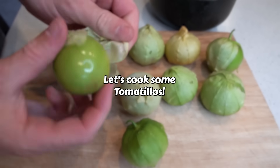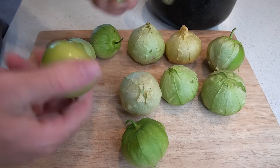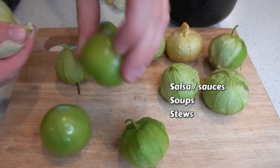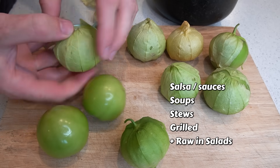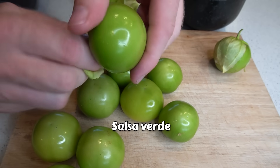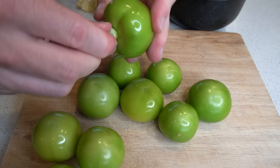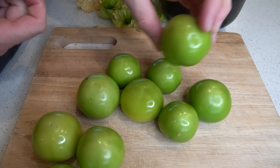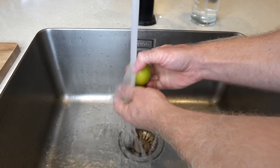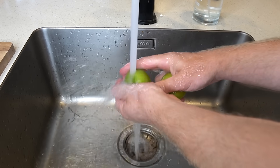Tomatillos are surprisingly versatile and can be used in a variety of dishes, from salsas and sauces to soups, stews and grilled dishes. Today I'll be showing you how to make salsa verde, a popular and delicious way to enjoy these fruits. It really brings out their fresh, tangy flavour, and whether you're using it as a dip, a topping or a sauce, making salsa verde is an absolute must if you grow tomatillos.